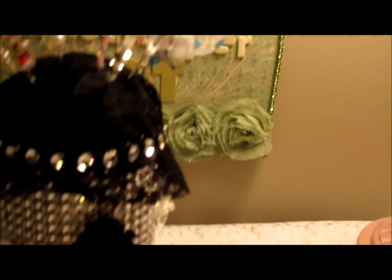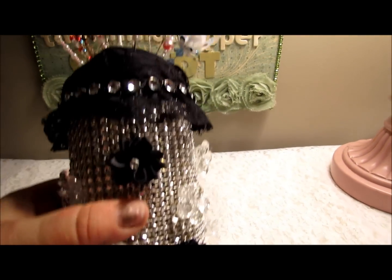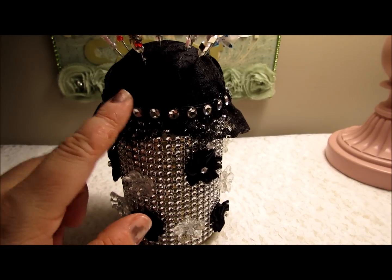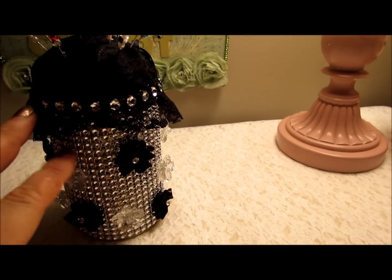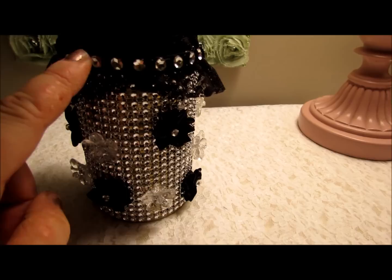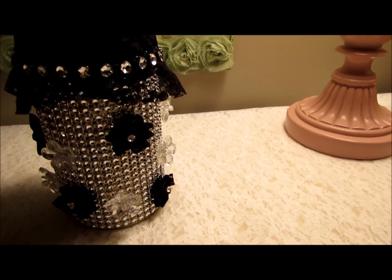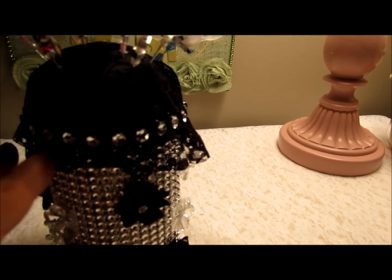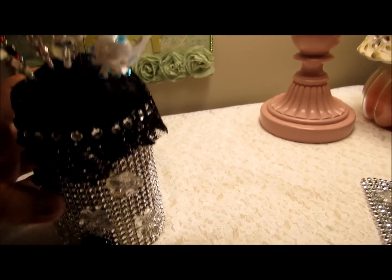Now, how I made the top — the base is just a can from my pantry, an old can of spinach. I cut a styrofoam ball in half — the kind used for Christmas ornaments from the craft store — painted it black, and hot glued some lace over it, pleating it with the hot glue. Then I outlined it with the large rhinestone brain bling from the store, which is really fun to work with — flexible, bendable, and gorgeous. I left the edges jagged because I liked the look. Then I took the mesh bling and wrapped it around the can.